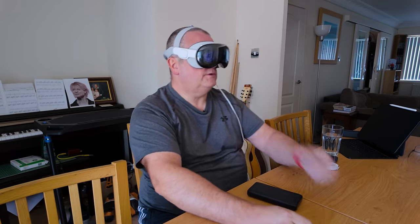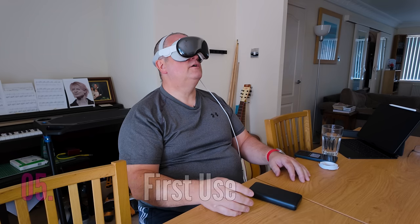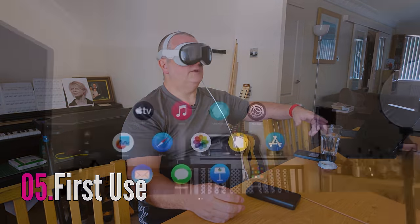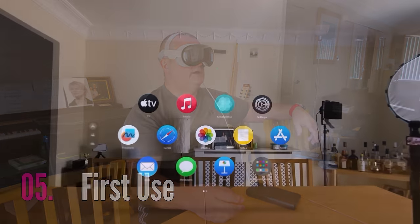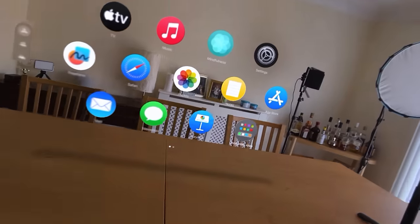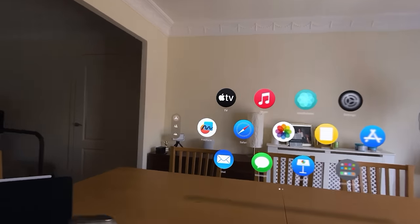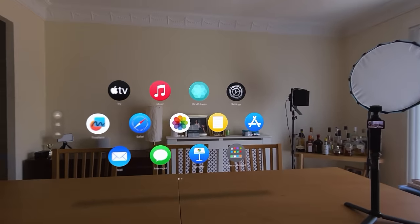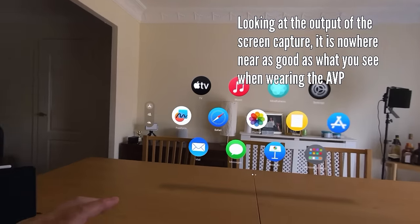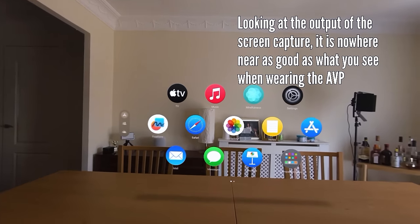I'm going to start screen recording. Now it's working and it's recording my voice. I have to say, none of the videos I've seen do it justice. I genuinely feel like I could reach out and touch these things. Unbelievable.